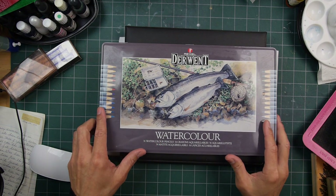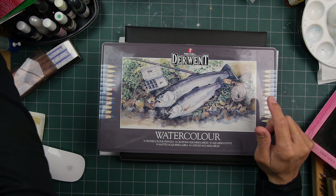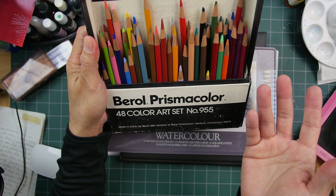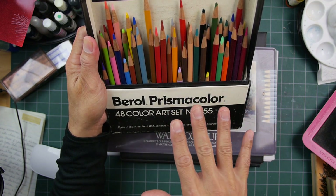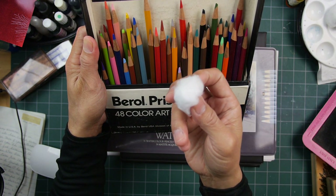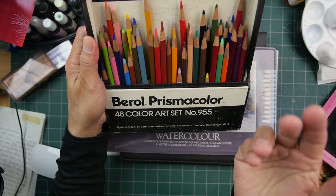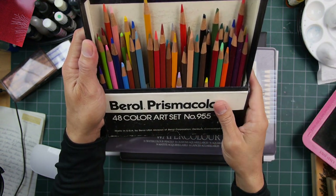A lot of times when I've used colored pencils it's in conjunction with dye-based inks. Usually when I'm going multimedia I'll lay down some inks and use colored pencils for detailed areas that you just can't get into with a paper towel or cotton ball — something that's not going to be as detail-oriented as a sharpened colored pencil or a fine point pencil.